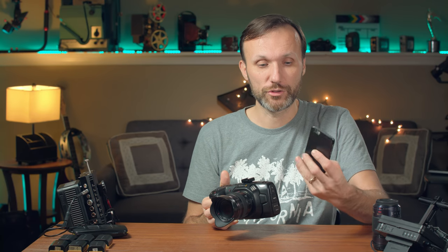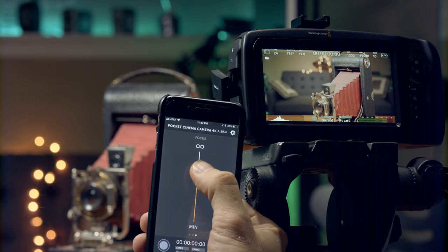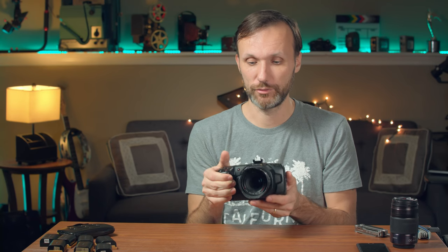Another option this camera has is Bluetooth. Through the menu, you easily enable it and connect your phone. Right now there aren't many apps - there's one Blackmagic developed for iPad only. For iPhone, there is one app available for about $5, and it's a great app. Literally through your phone, you'll be able to control all the settings: shutter angle, white balance, frame rate. You can start and stop recording. If you have micro four-thirds lenses that are electronic, you can pull focus in the app and it actually works amazingly smooth. You can slate your shots - all remotely through your phone.